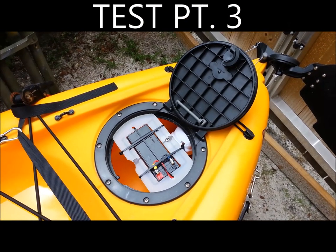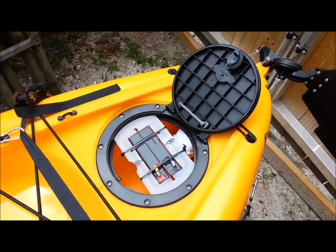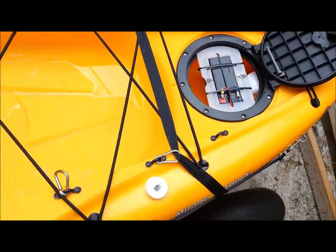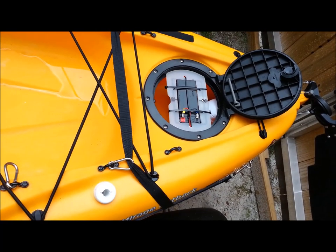All right, here's my self-contained automatic Hobie kayak bilge pump installed. We're going to fill it up with water and watch it pump. This will be my first real test, so we'll see what happens. Standby.